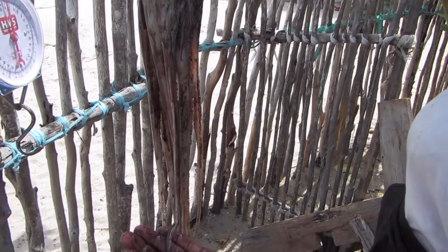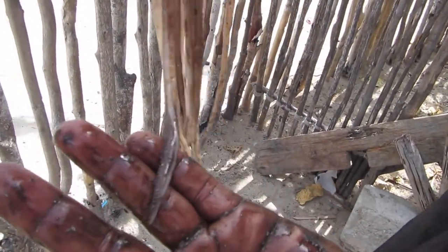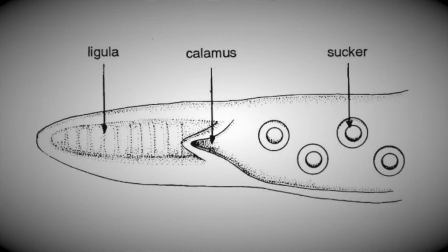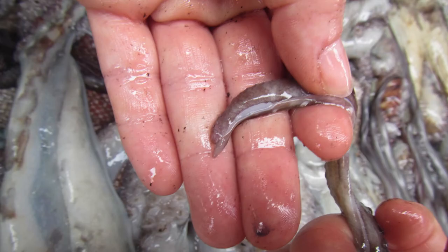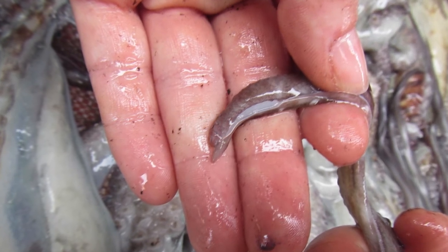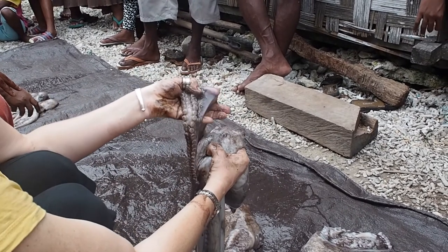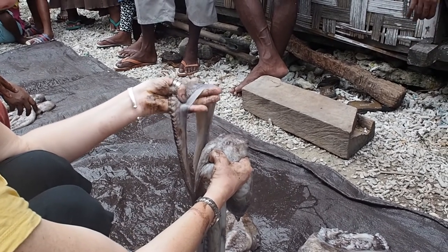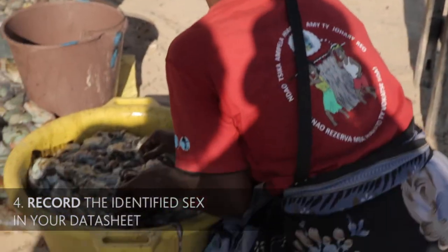Additionally, at the very bottom of this arm, you will see a thumb and shovel-like structure at the very tip. This is the calamus and ligula, known together as the hectocotylus — the special part of the male octopus that stores and transfers sperm to the female during mating. If the sperm duct and the hectocotylus are not present, and the third arm is similar to the other arms, you have a female. Record the sex of your octopus in your datasheet.